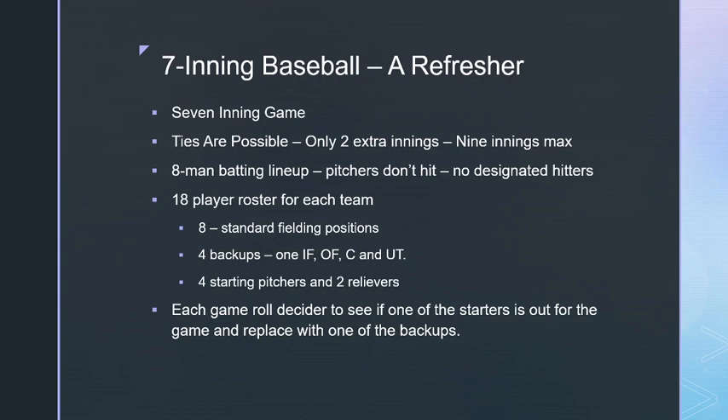As a refresher, seven-inning baseball is a seven-inning game where ties are possible because we only play two extra innings — nine innings maximum. If it's still tied after nine innings, unless it's a playoff game, that's how it gets recorded in the stats. There's an eight-man batting lineup; pitchers do not hit and there are no designated hitters.